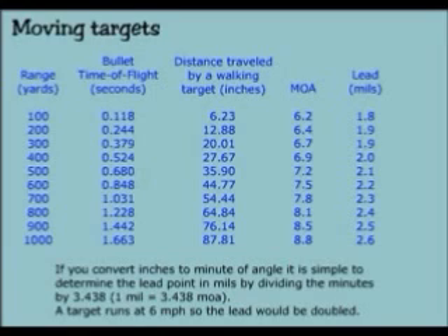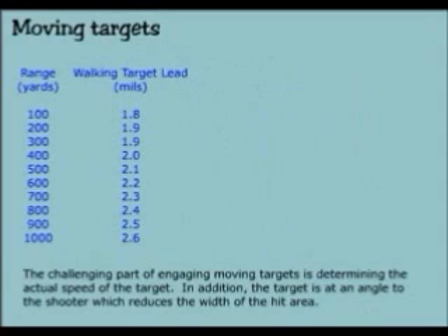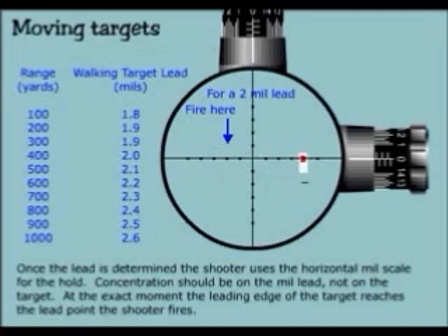A target runs at 6 miles per hour, so the lead would be doubled. The challenging part of engaging moving targets is determining the actual speed of the target. In addition, the target is at an angle to the shooter, which reduces the width of the hit area. Once the lead is determined, the shooter uses the horizontal mill scale for the hold. Concentration should be on the mill lead, not on the target. At the exact moment the lead edge of the target reaches the lead point, the shooter fires.